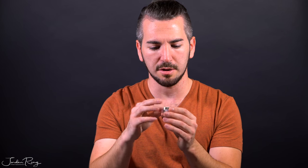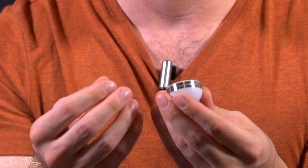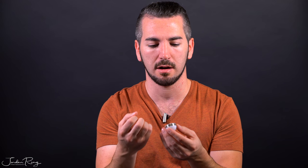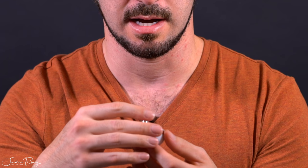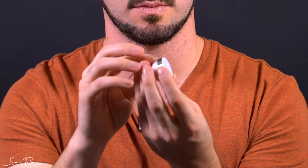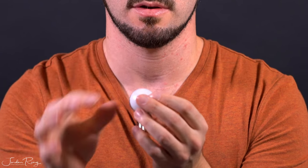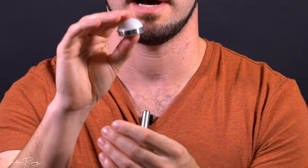I'll tell you right off the bat that this is built really well. It feels very solid, and the plastic feels like a hard molded composite. The lightning adapter is at the very base, and it has what looks like an aluminum ring around it that says Lumu Power.